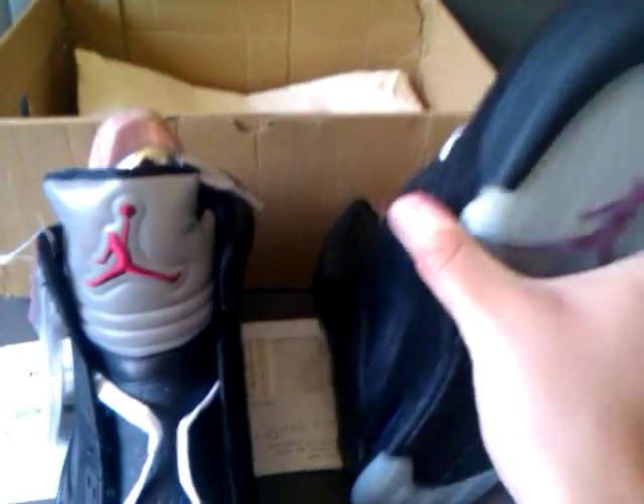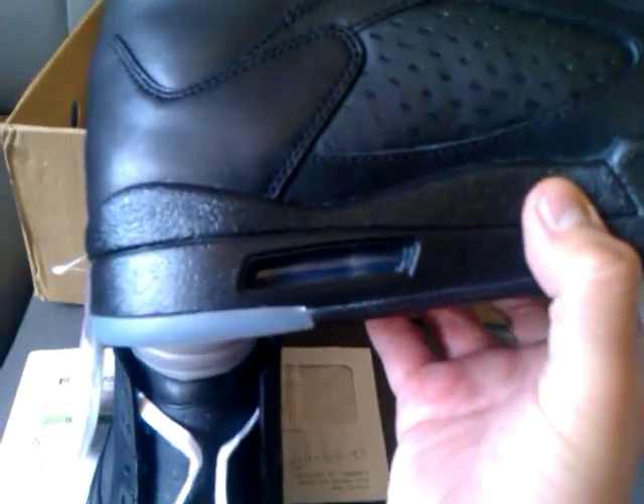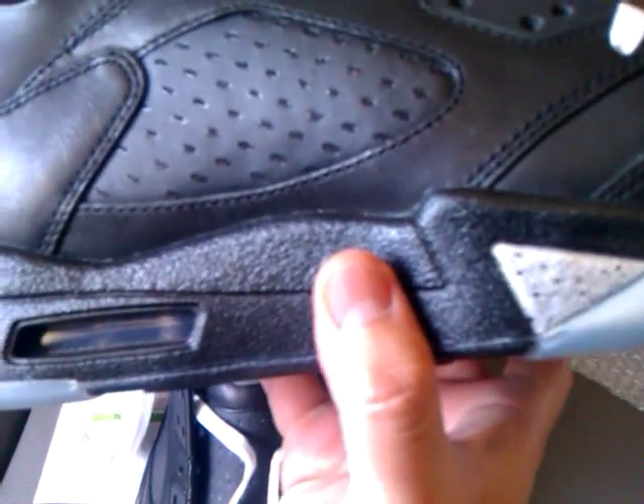Recently I picked up a pair of Jordan 5 Grapes as well, but I didn't have time to do a video. But I compared the Grapes 5 with the BIM 5 right here.